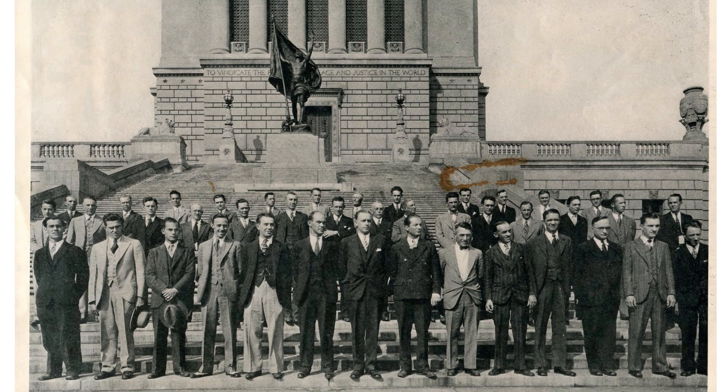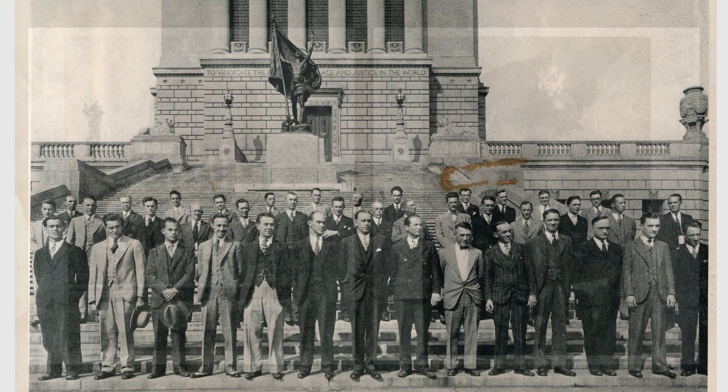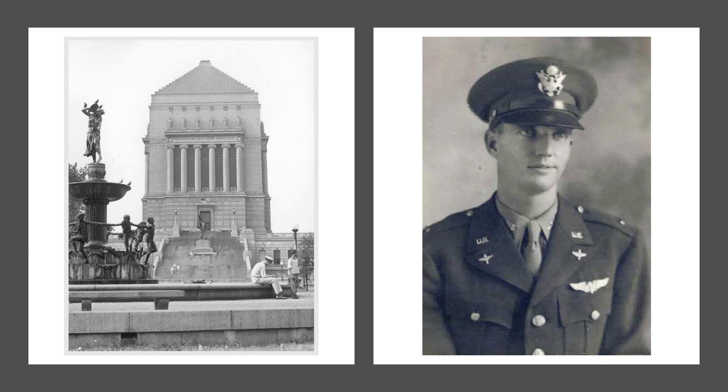Although originally built to honor the 150,000-plus World War I veterans from Indiana who served in that war, the memorial was rededicated in 1966, with some controversy,